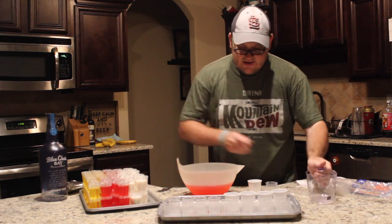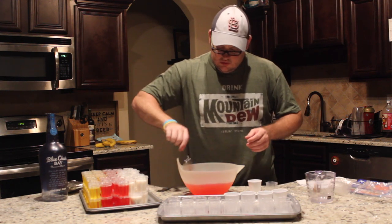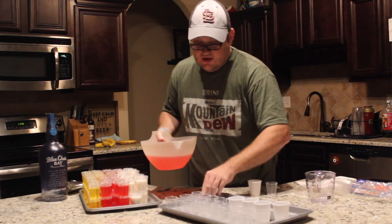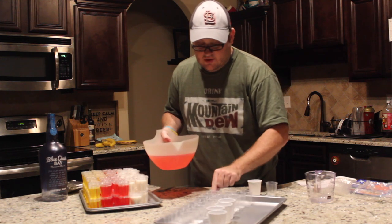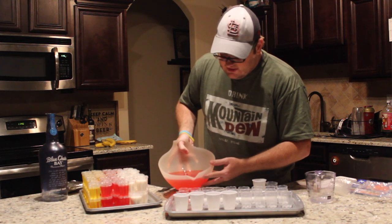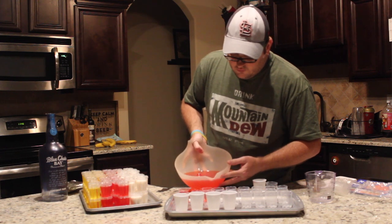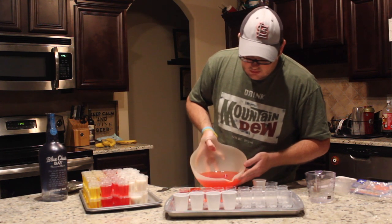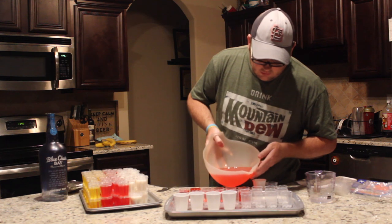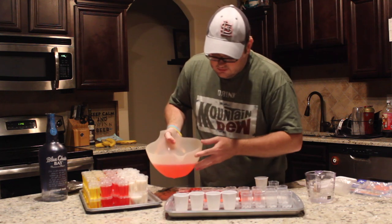I got exactly 29 shots out of the ones I made here. I have my cups lined up — I don't quite have 29 of the new cups left, so I also have some big mouthwash-style cups from Walmart. The package says it'll yield 30 to 35 shots, depending on how full you fill them. I wouldn't fill them all the way to the top because the lids have a concave section in the middle so you can stack them — you can see they stack really nicely.